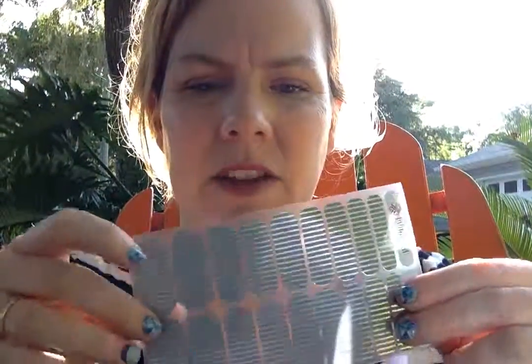Our next option is metallic. They have straight metallic, but they also have metallic mixed with glossy — and oh, it's so fun. These are beautiful on your toes and on your fingers. That's our metallic option.